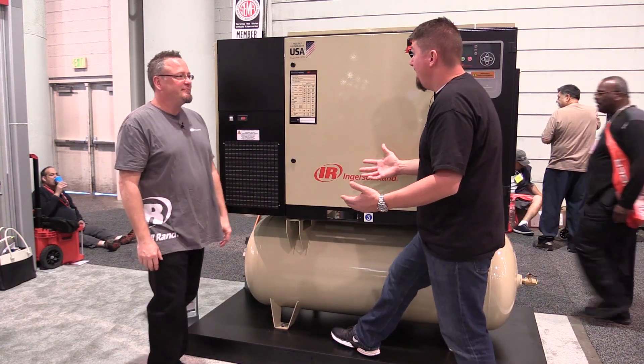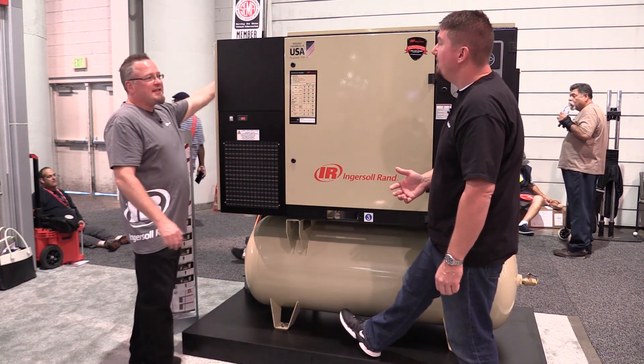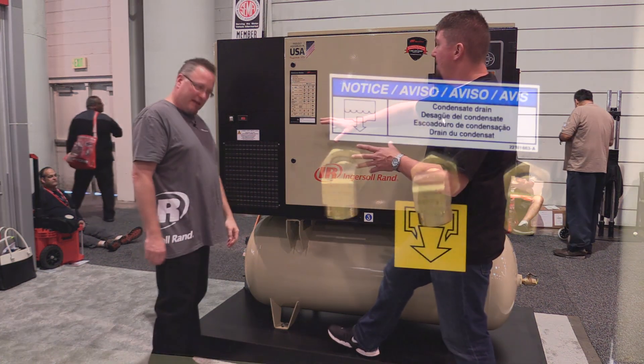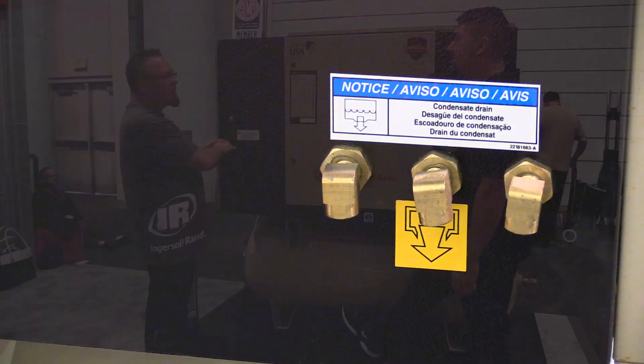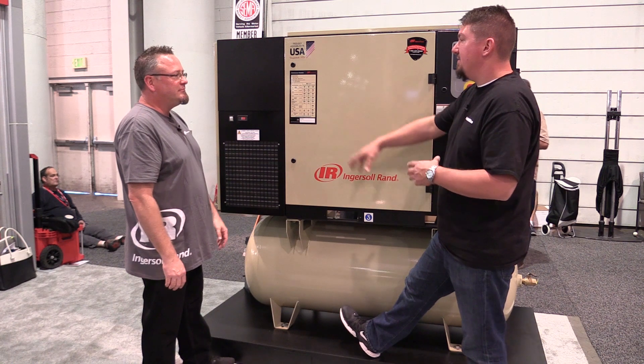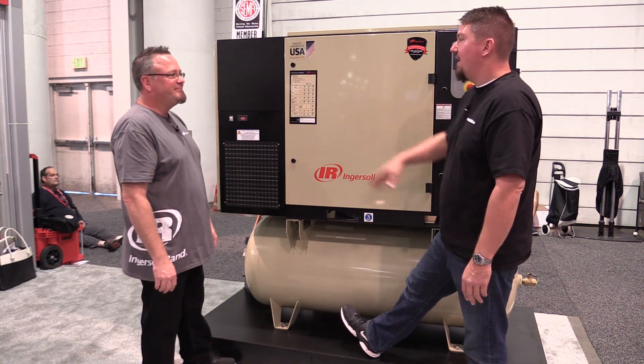Does that make it maintenance free? There is a filter inside of there, but there's an access panel right here you can pop off to get into it. All the drains and everything are located in the back — everything's real easy to hook up: the power supply, the constant drain connections, all of that. And it's all automatic, so you just set it and forget it.